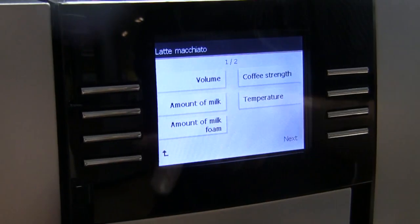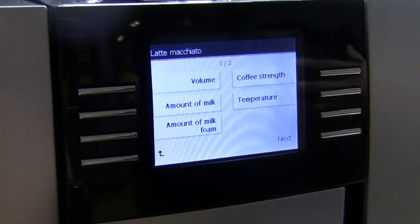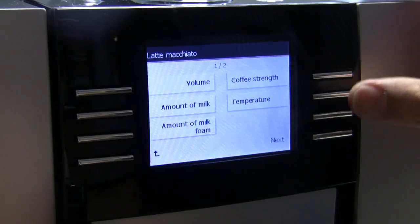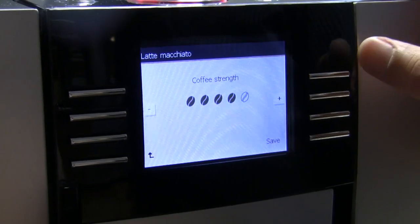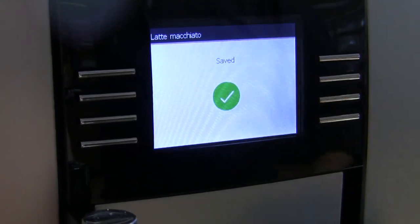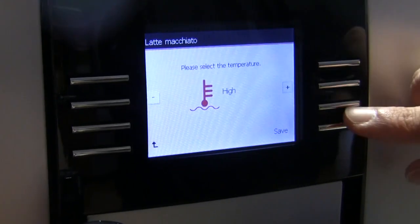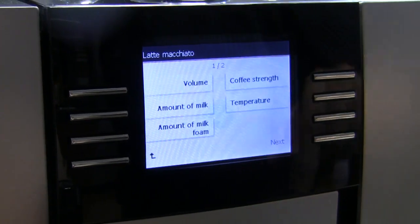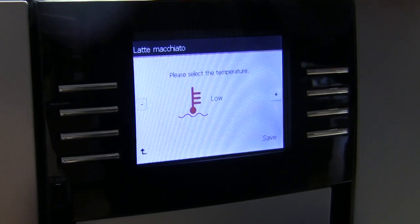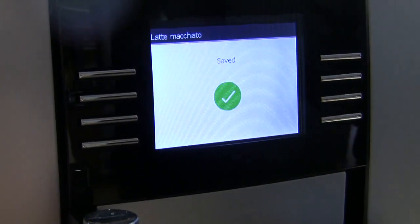So you push the button and it's going to take you into the options for that drink. You've got volume — that's for your coffee. Amount of milk, amount of foam — and that's because of the two-stage frother. So you get to tell it, you know what, I want it more foamy, I want it more heavy milk. You can choose your coffee strength, the temperature. You can go through three different temperatures: low, normal, and high. We're going to leave it on high — it's getting into fall.